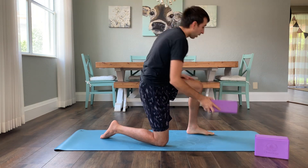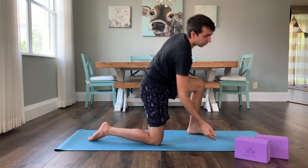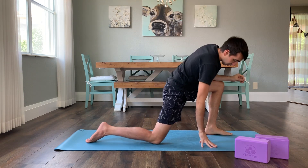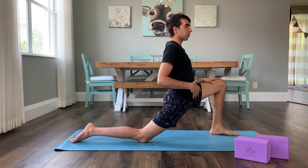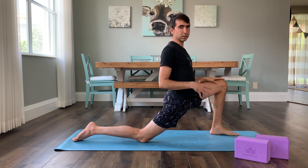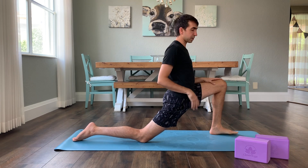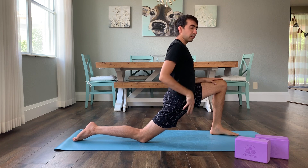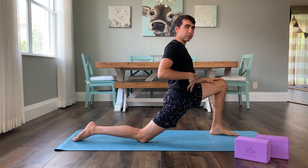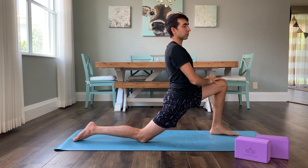First step: take a block — actually, let's just do it without a block first. Just find a lunge. Take your right knee back, feel the hip flexor stretch, just kind of bend into right here. You find this one in yoga classes pretty frequently. You can take it into lizard lunge and all that, but we're just gonna be right here for now. I want you to feel the front side of the hip, feel right through the abdominal muscles wrapping around to the spine. Just feel that nice deep sensation that you're experiencing.